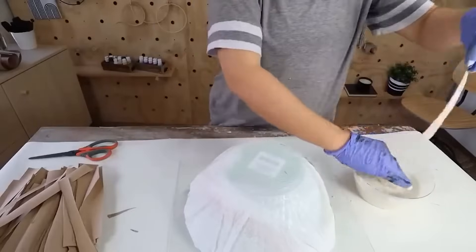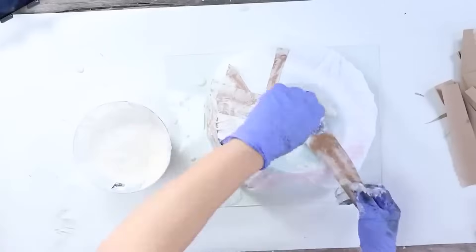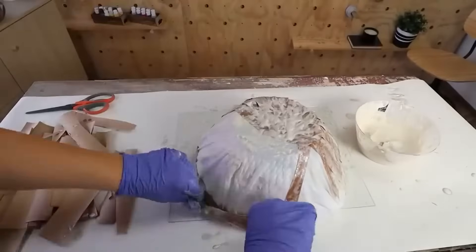I'm going to start by putting my strips onto my bowl. I'll dip them into the paste, then wring off any excess paste, and add them to the outside of my bowl. I started down at the base, then wrapped them around the edges and finished it off at the top.